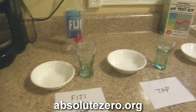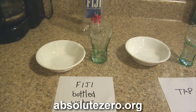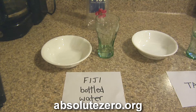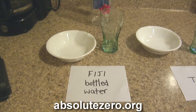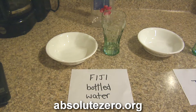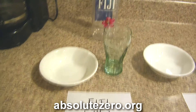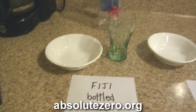Today we're doing our water pH experiment because I've been reading about acidity and alkalinity of water and all that good stuff, so I decided to do a little experiment and see what's what as far as the different waters we drink. We're starting off with a bottle of Fiji water, gonna get some water in the glass, test it, and then pour it in the dish to see the color afterwards.